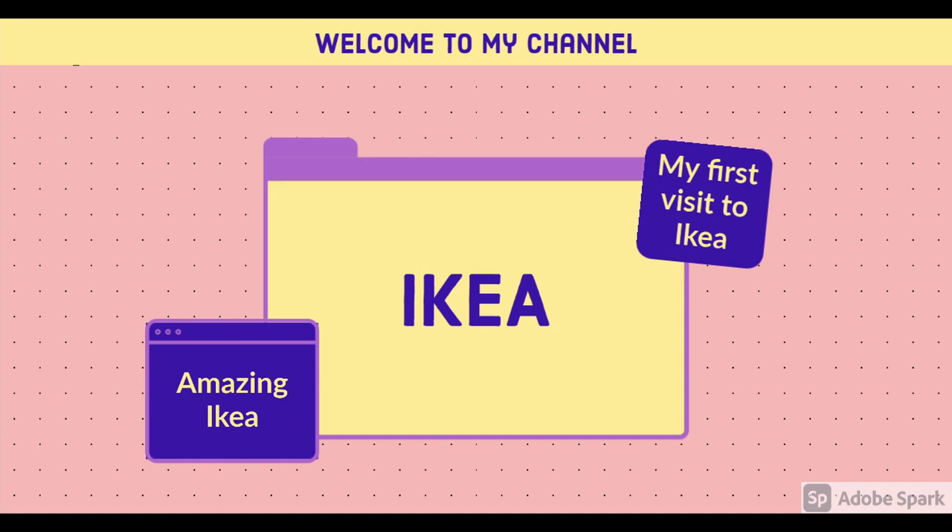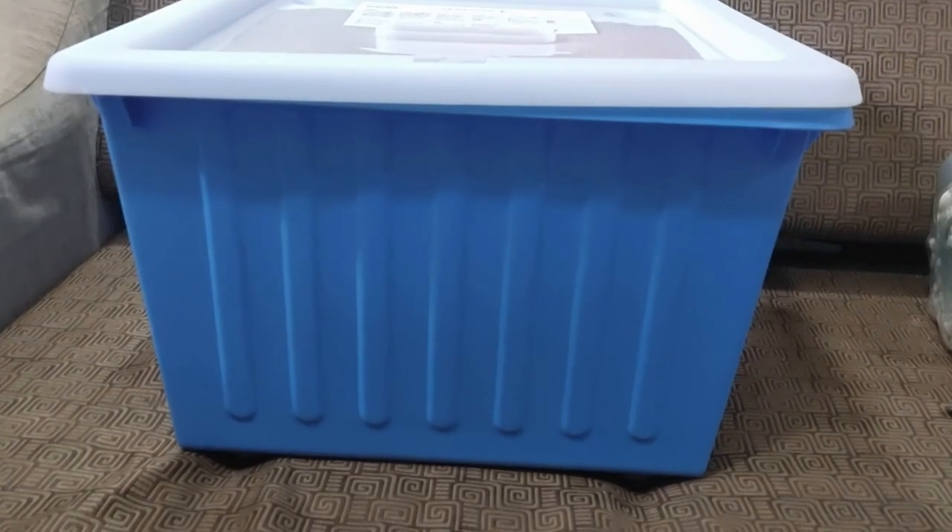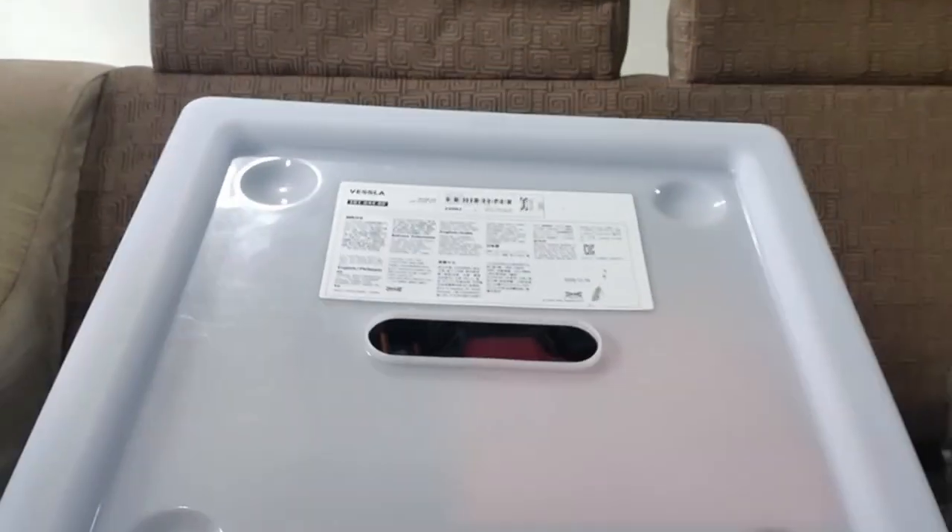Hello and welcome to my channel. Today's video is about my IKEA visit and some of the items that I purchased over there.